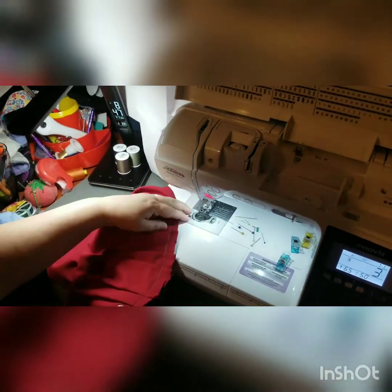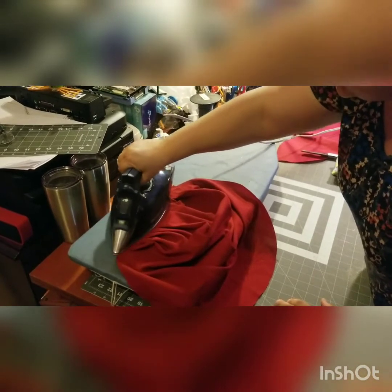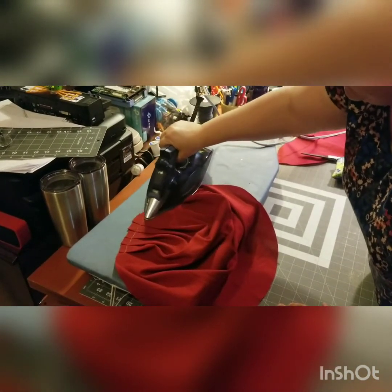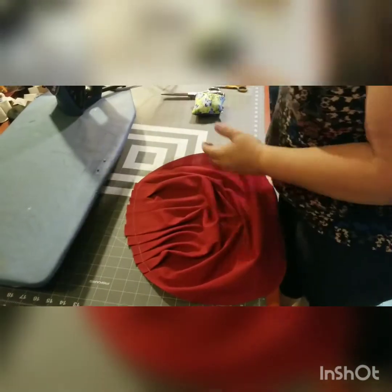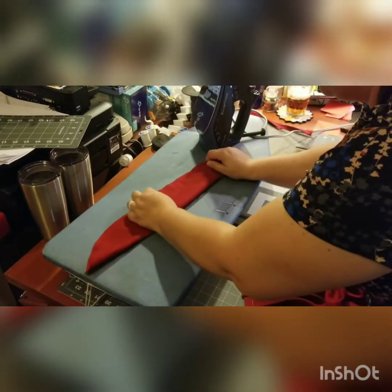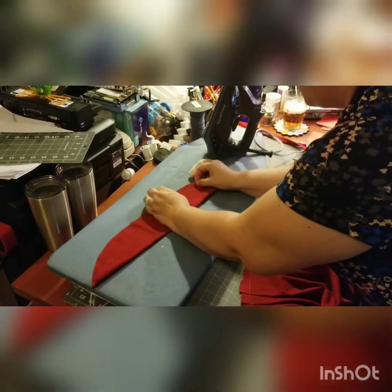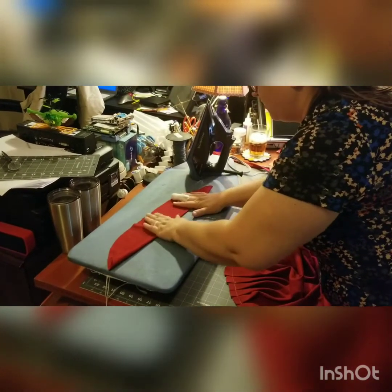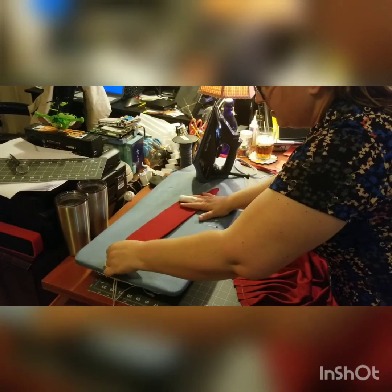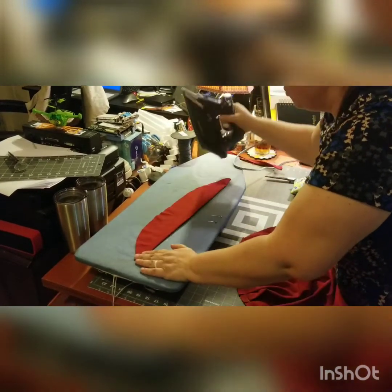Now we're going to run this over and press it real quick. Flatten it out — it doesn't have to all be pressed, you just want it smooth enough to sew. From there, you're going to fold this piece in half, get it nice and even, and give it a good press. If you don't have a serger, you can finish your seam by French seaming or just zig-zag over your seam allowance — either one is fine.